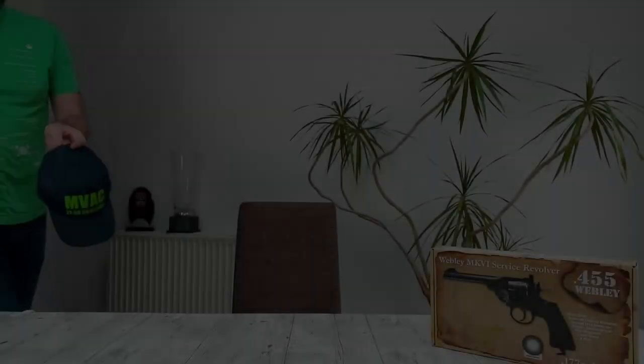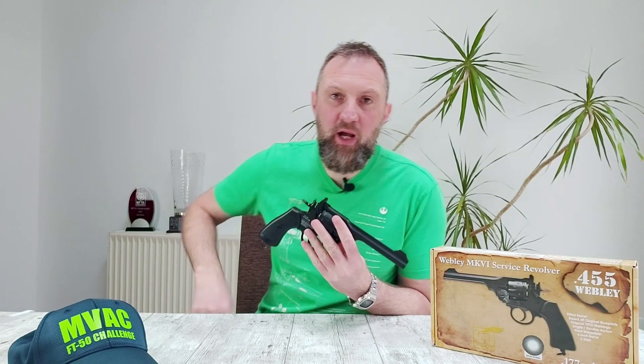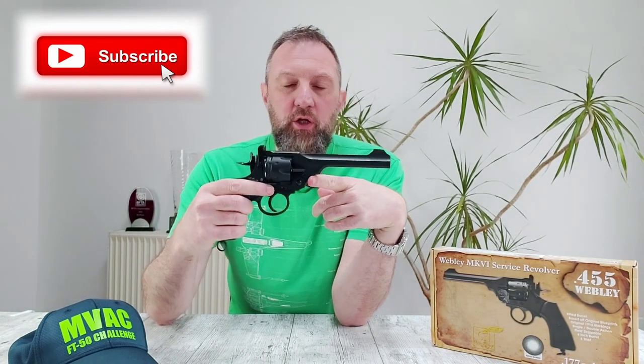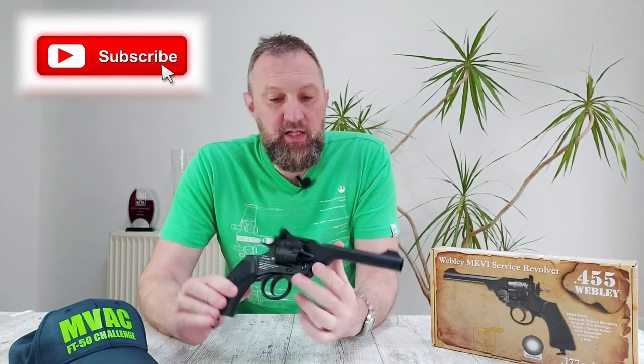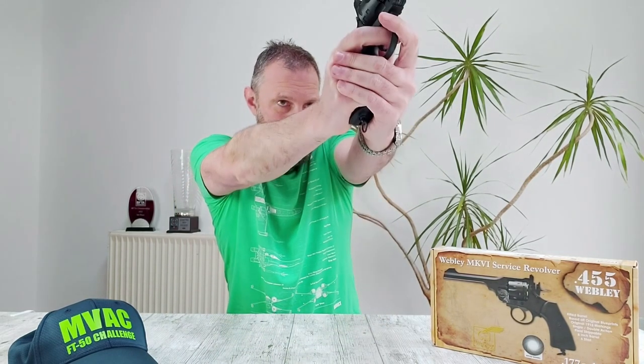Gonna get back in the car now, get back home, and we'll wrap things up. Right, just back from the range — a little bit windswept but definitely big smiles on faces. What's my conclusion about this Webley Mark 6 service revolver replica CO2 .177 version? Fantastic gun. If you're looking for a back garden plinker, this is certainly going to be accurate enough to knock over a few tin cans.